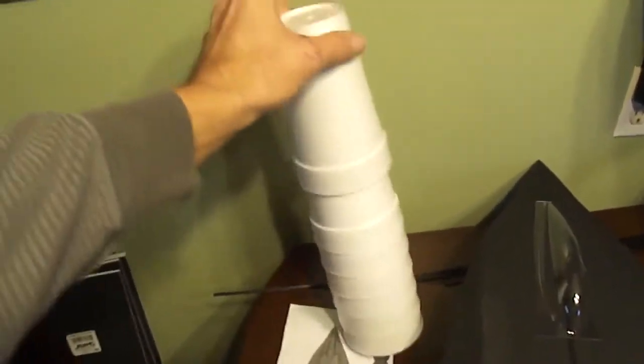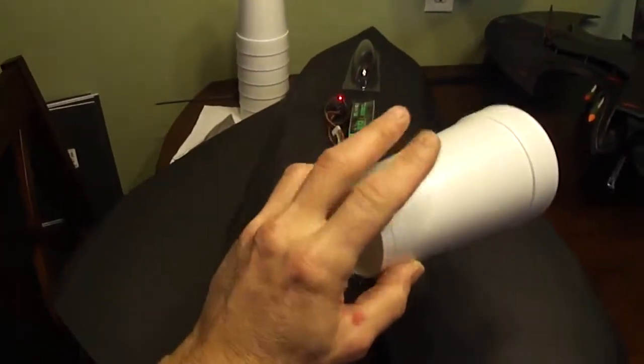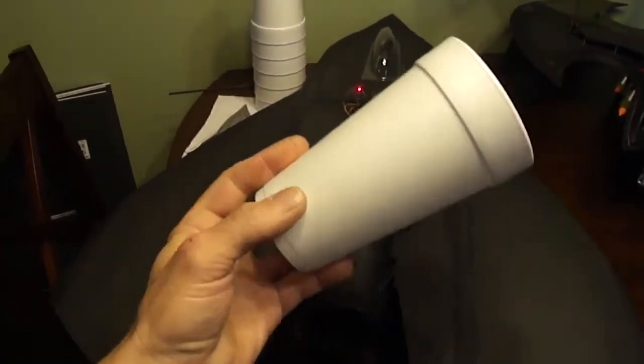I built this out of 20 ounce foam cups. Once I cut my pieces I just went ahead and clear taped them — makes them really strong then.